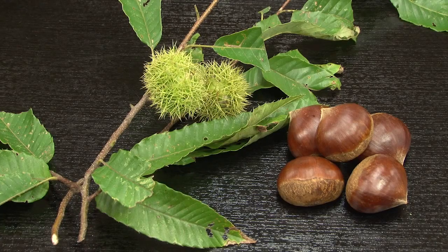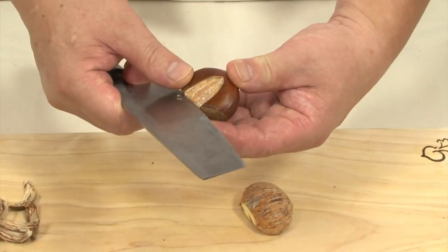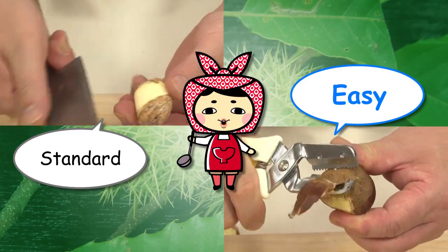We're using seasonal ingredients called kuri, or Japanese chestnuts. They're commonly sold at grocery stores here, but you can find them easily in village forests. They have a hard shell, so be careful not to cut your fingers when you peel them. They'll dye your fingers brown easily, too. You can use a special tool to peel them.